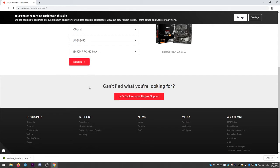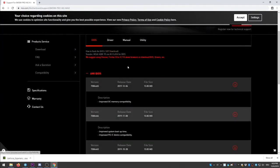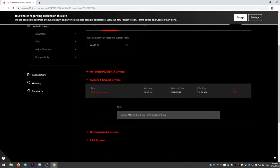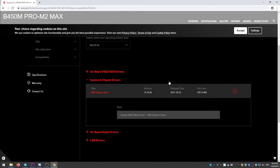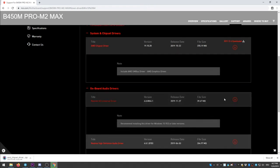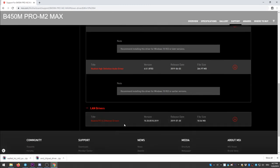Find the MSI B450 motherboard you bought - for us it's the M2 Pro Max - and click search. Click on drivers, then select Windows 10 64-bit and click on chipset. Click the download symbol to download the drivers and accept. In the zip file that is downloaded you will find a setup.exe - that's the file you have to run. Also go for the audio drivers while you're on the website - in the zip file you'll find a setup.exe for those as well. That's everything you need to do.